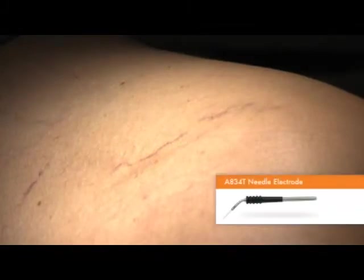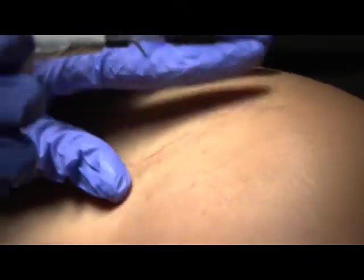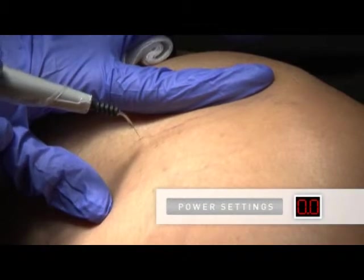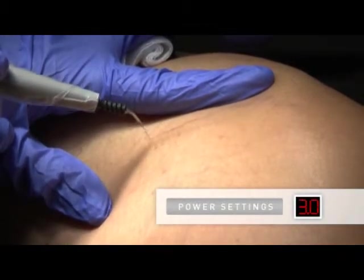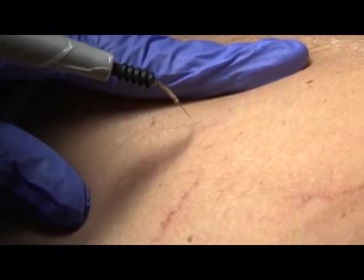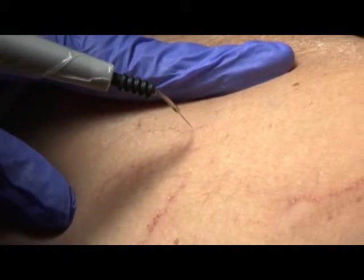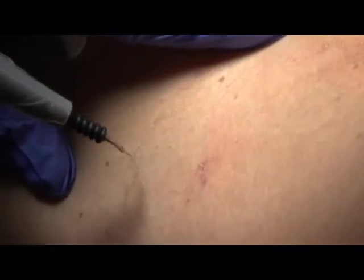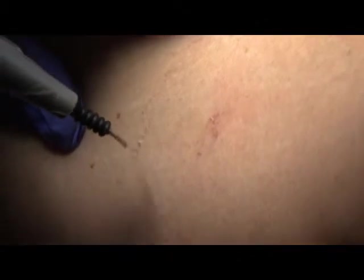The A834T needle electrode or similar fine point electrode works well for removing small telangiectasias. We use no anesthesia, as doing so would temporarily obliterate the blood vessel we are treating. Using a power setting of 0 to 3 watts, apply current directly to the vessel for a fraction of a second. With the proper power setting, the vessel will immediately disappear with minimal damage. The ARIN 940 offers power output control down to 1 tenth of a watt, also making it ideal for facial telangiectasias. It is easy to make accurate minor adjustments and minimize potential scarring.